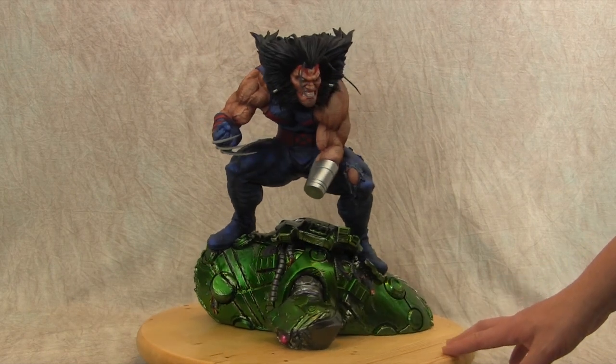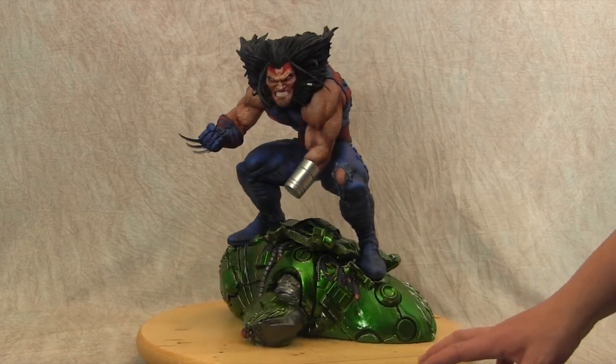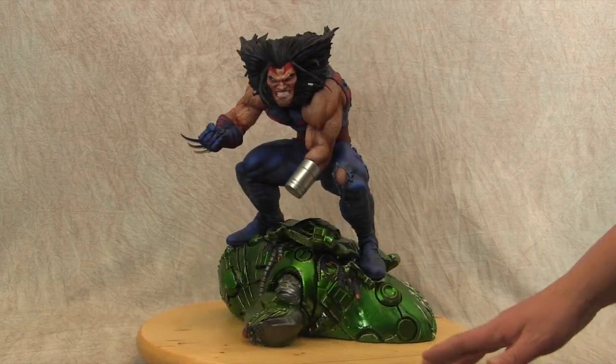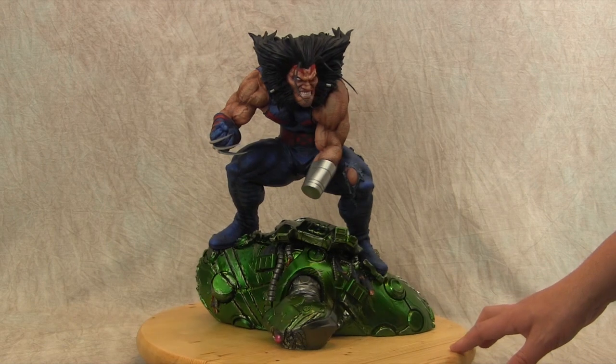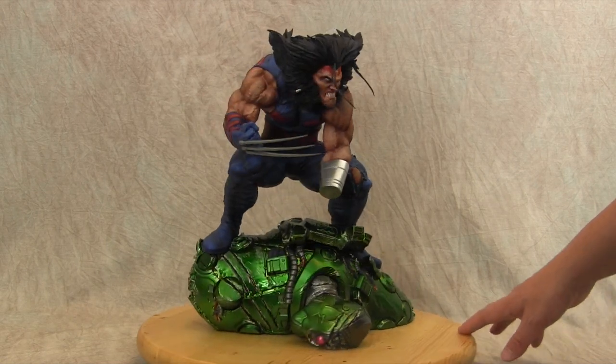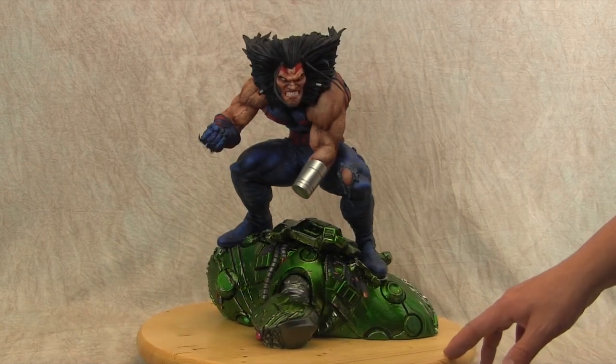We're going to get a little bit closer and break down everything I did. It's pretty much a straightforward kit — there was only one thing I really wanted to change on it, but it was just beautiful. I also did a garage kit review on this; I'll link that in the description. If you want to see the kit in its raw form, go check that out.